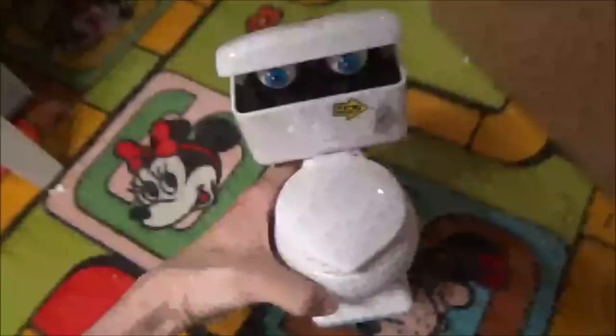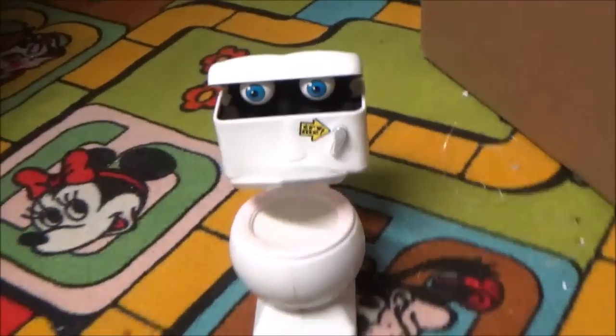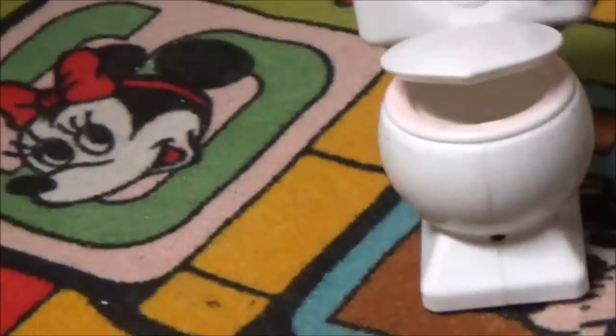Hello everybody, this is JoeBeanVideos on the Junior Master Electronics and what I'm gonna do here is repair Johnny the Talking Toilet, because the gear in the mouth is actually split — that's why it's getting stuck. I'm just gonna quickly do that because it's getting annoying.